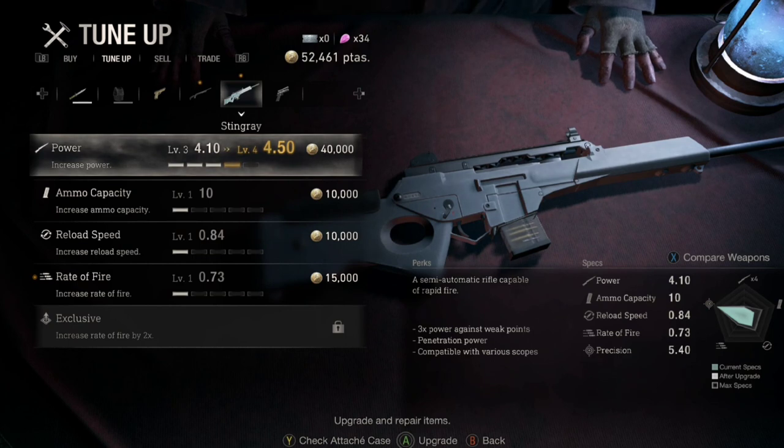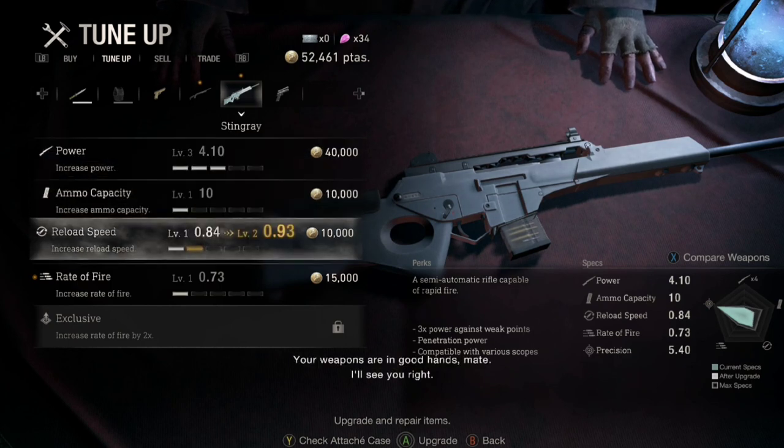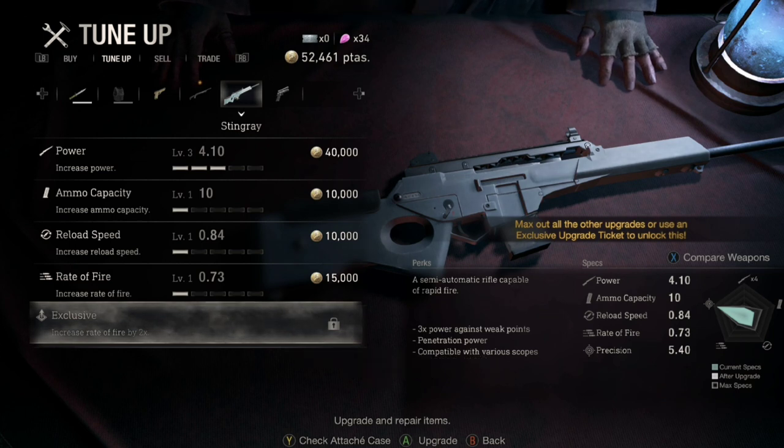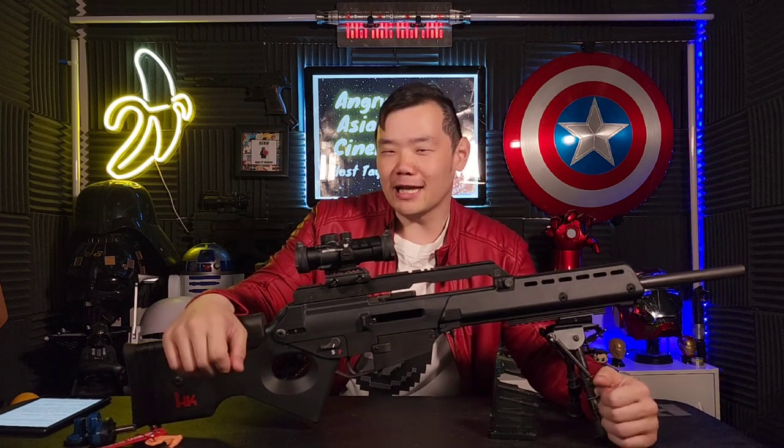The SL8 is a rifle designed in the late 90s in Germany from HK, chambered in 5.56. It's a semi-automatic rifle that's mostly made of composite in the body. In the game, the merchant only sells it for 30,000 pesetas, which in real life is only $260 Canadian. The real one costs a bit more than that at $2,500, and once you start upgrading it like you do in the game, things can get a whole lot more expensive.